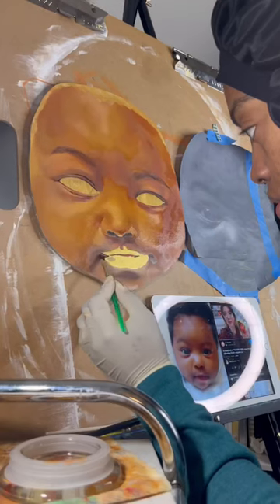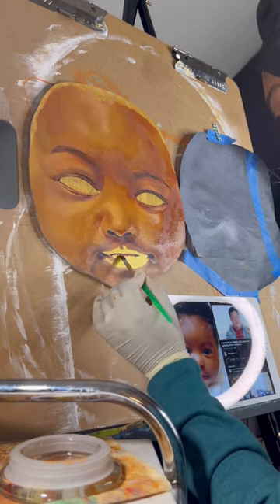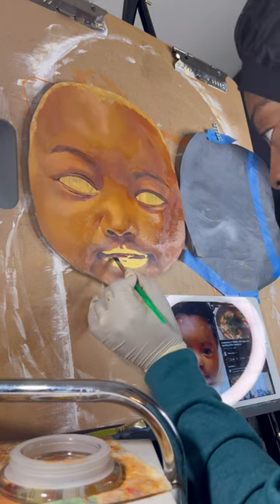I tried to use a command strip to hold my phone up, and you see how that went. Mistakes are for forgetting, so let's act like that never happened and focus on the painting.